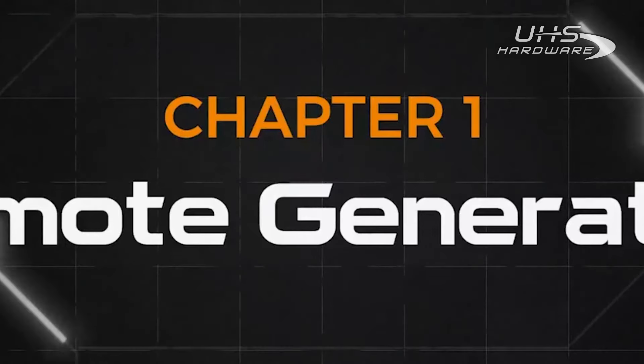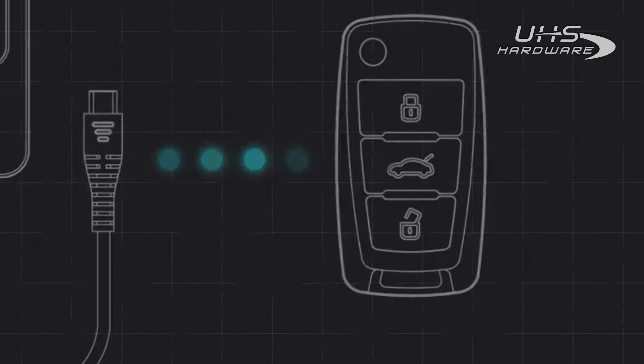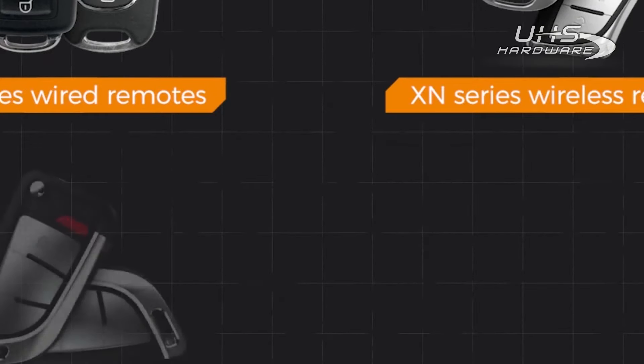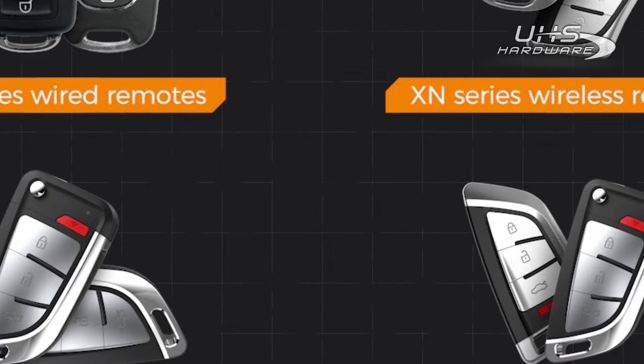Now we will introduce the Remote Generation function in detail. Keytool Lite supports generating X-Horse remotes including XK-Series wired remotes, XN-Series wireless remotes, XE-Series super remotes, and XS-Series smart keys.